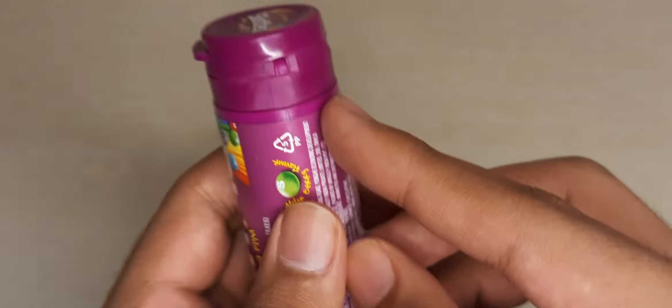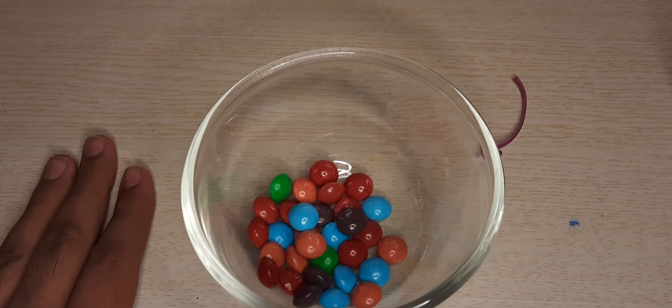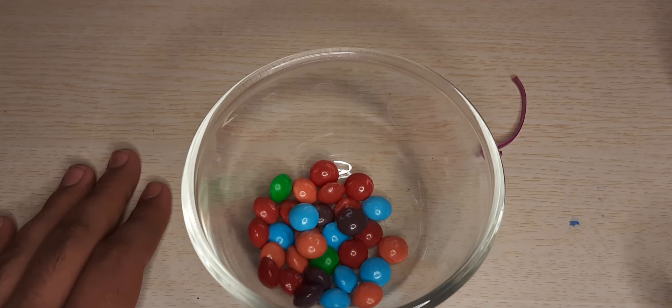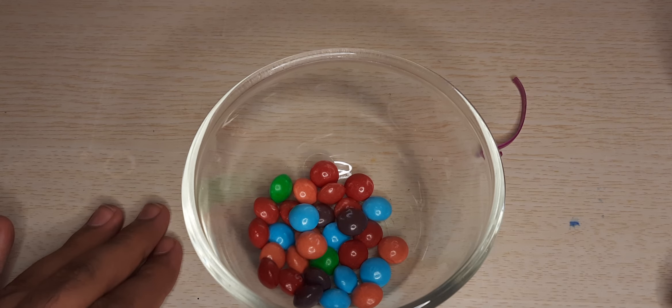I tasted the raspberry flavor and it is very amazing and tasty. The flavor of the candies is like real fruits and the taste is awesome. Skittles candies are very famous all around the world. Thank you guys for watching. If you enjoyed this unboxing, please like this video and share with your friends, and let me know in the comments if you like Skittles candies or not. Thank you!